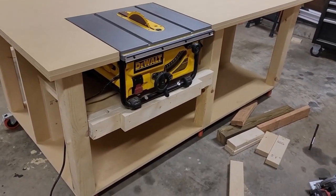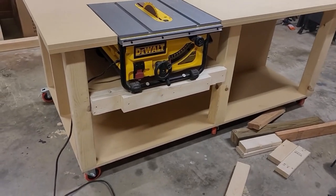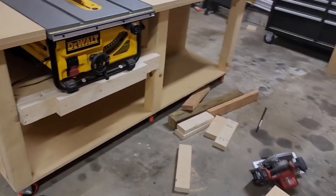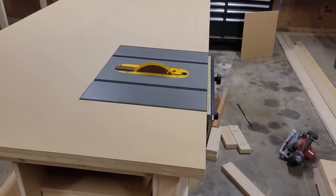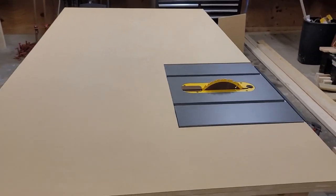Welcome back guys. In this video we're going to be talking about one of the center features of almost every wood shop — the table saw and mobile workbench. In this situation we have combined the two. As usual I'm burning those midnight hours, we're about 2 a.m. when we completed this project, and I just wanted to make sure that we could get the video out.